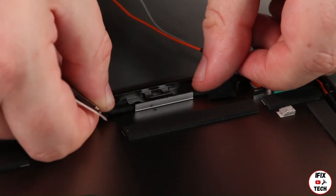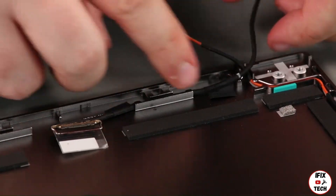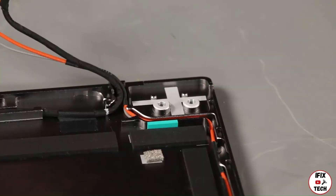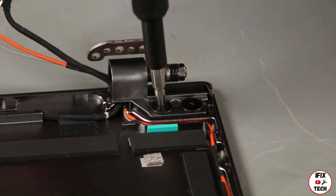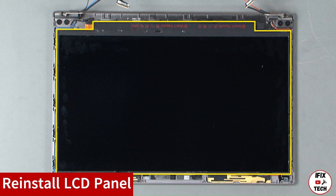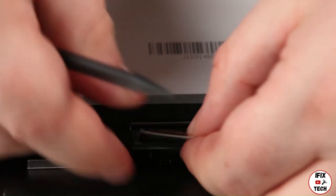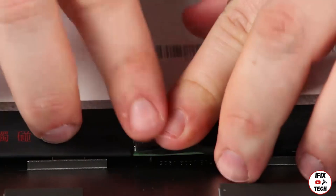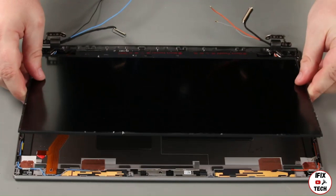Place the LCD cable into the guide and secure it with tape. Place the hinge onto the chassis. Install two screws. Place the LCD panel face down and connect the LCD cable. Secure it with tape. Flip the panel over into place on the LCD unit.